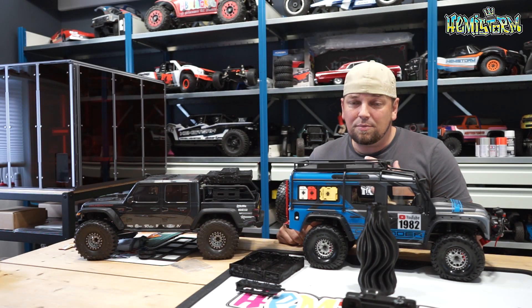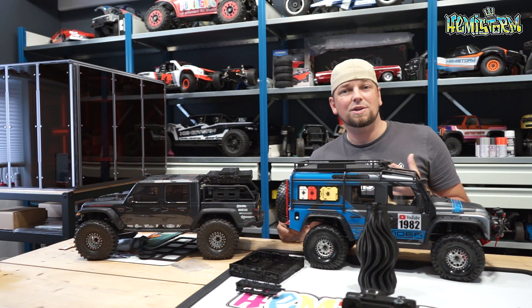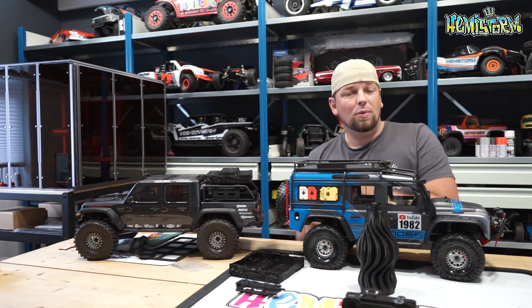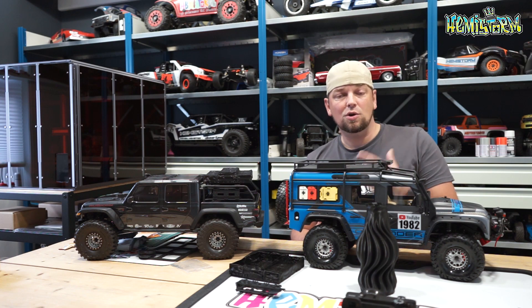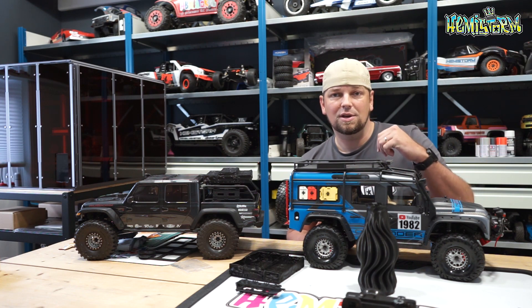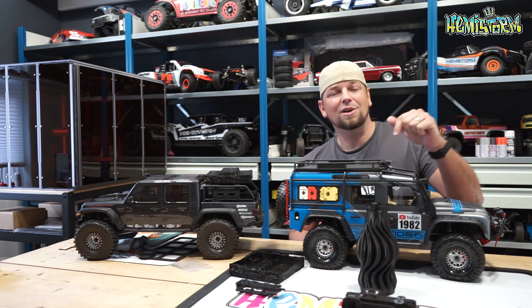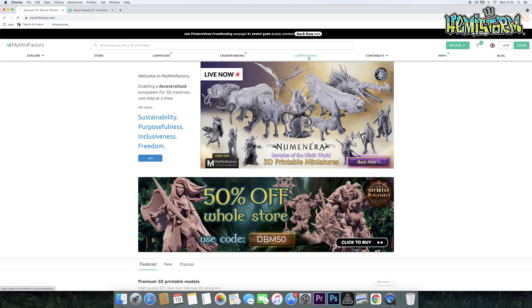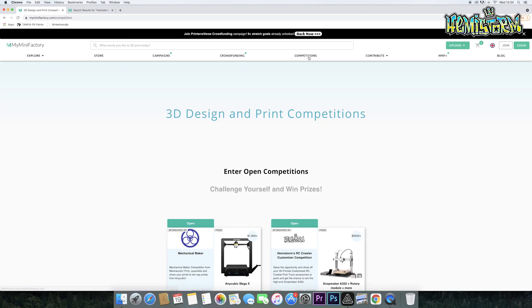Perhaps you have seen my last video in which I showed you my Snapmaker 2.0 A350. What is cool about this video is that you can win one of those machines — I'm giving away three of them. You need to go to the link in the video description box which takes you to myminifactory.com, where I'm hosting this competition.